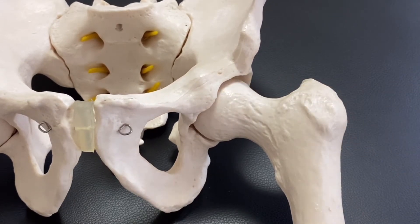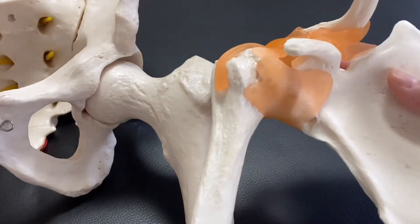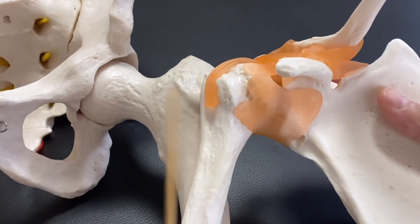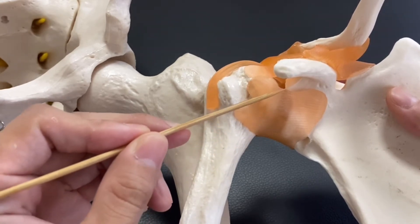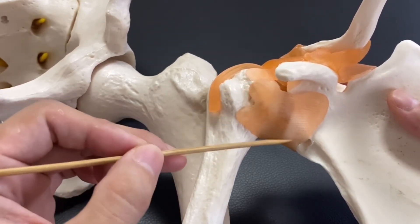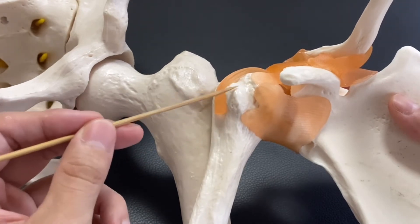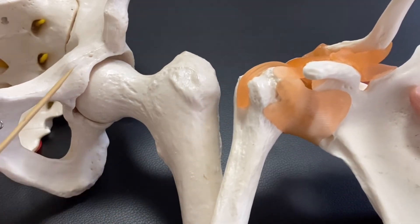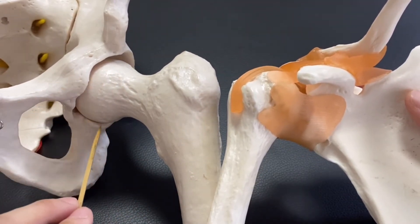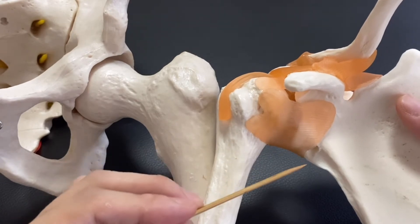There is a very similar joint in the human body that is also a ball and socket joint. What is it? Can you guess? That is the shoulder joint. This part is the head of the humerus, and this concave surface is the glenoid fossa. Glenoid means scapula. Head of humerus, glenoid fossa — so it's like a ball and socket joint. But if you think about it, the pelvic side is very very deep. Acetabulum is very deep, whereas the glenoid fossa is not very deep.